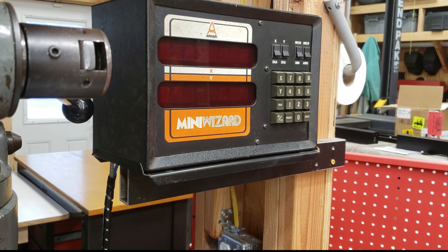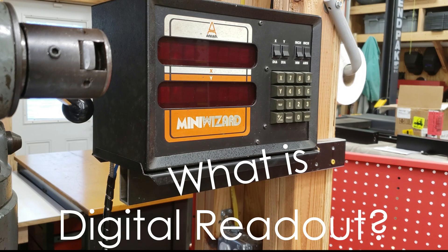Ladies and gentlemen, welcome back to the second part in my Bridgeport overhaul series of videos. Today I'll be elaborating on something which I left out of the first part of the video, which is the glass scale and digital readout system installed in the mill. So first things first, what are glass scales and what is a digital readout?